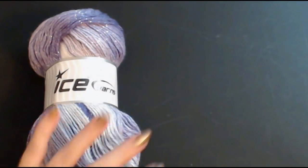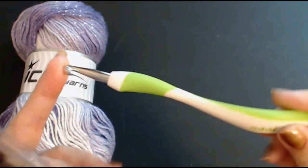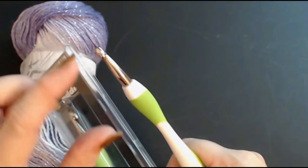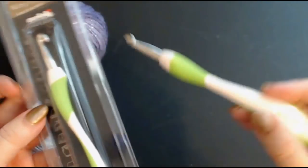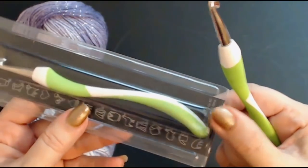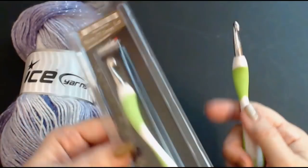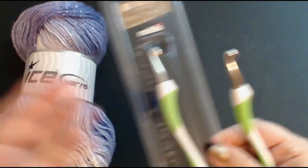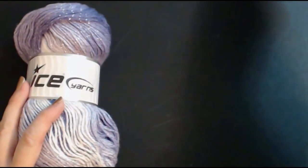I've got two crochet hooks here — you don't need two, but I was finding trouble finding a seven millimeter Addi Swing hook. I usually use the Addi Max, which is a longer hook, but they only go up to six millimeter. One of my friends Pauline gave me one crochet hook, and a lovely friend Janet sent me another one. You can never have too many crochet hooks! Both projects need a seven millimeter hook, so I've got one for each.